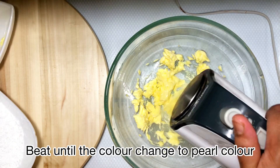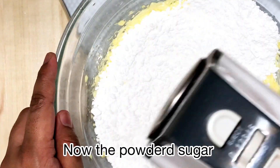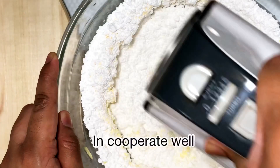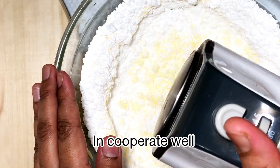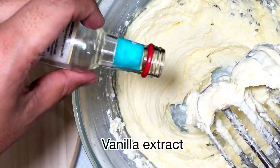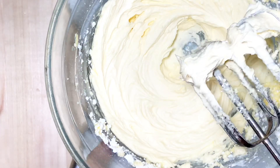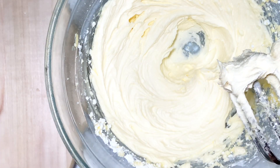Now let's prepare the filling. It's a buttercream filling, so you need the butter to be at room temperature. Beat it until it turns a pearl color, then add in the icing sugar and incorporate well, then the vanilla extract. The cream mixture is now ready.